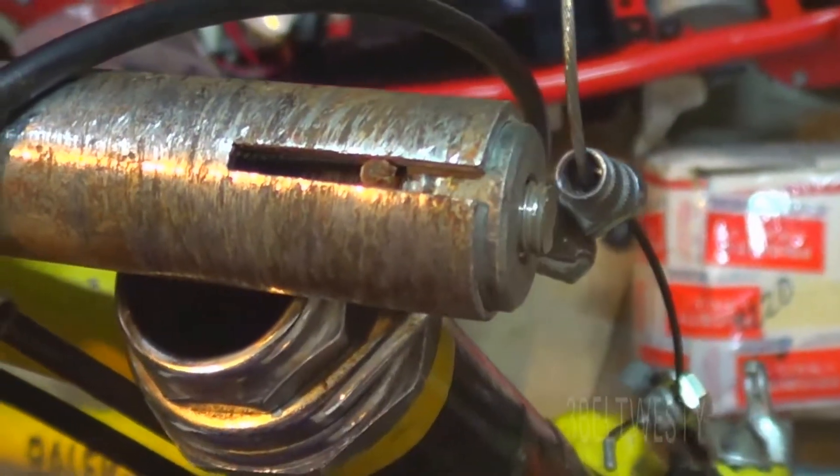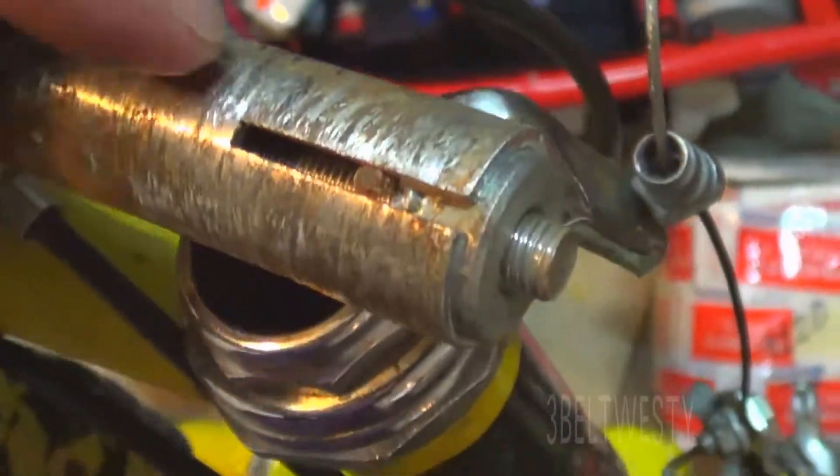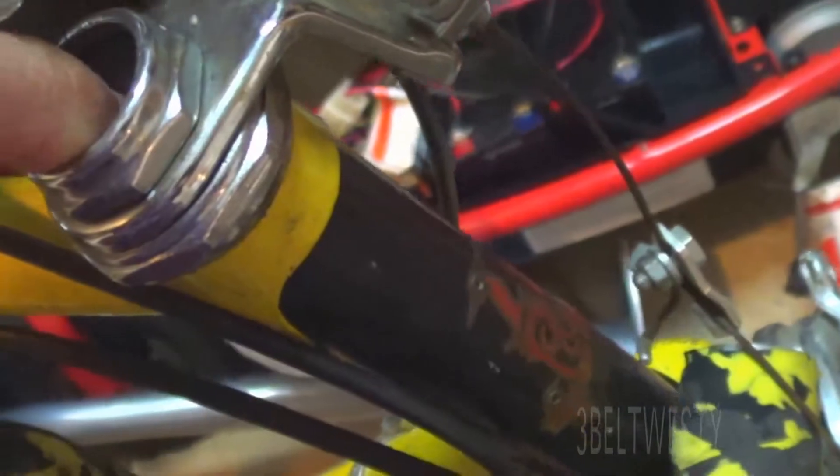If you ever take this off, you probably should put some grease on it so that most of the force is going to expand this tube. It's got a slit in the tube — it expands and it grabs the inside of the fork tube.